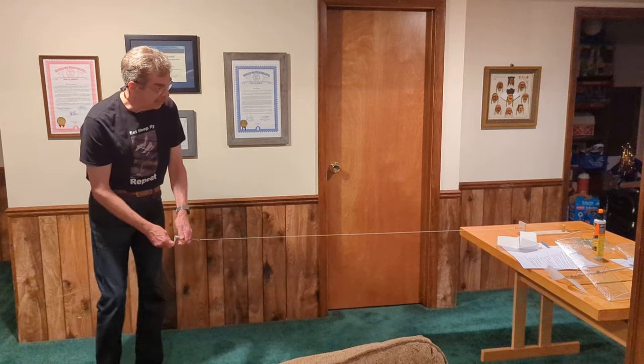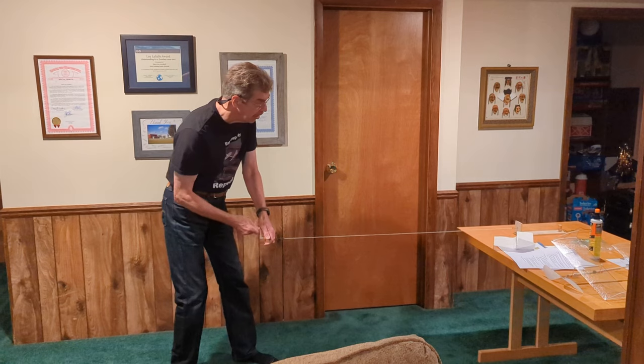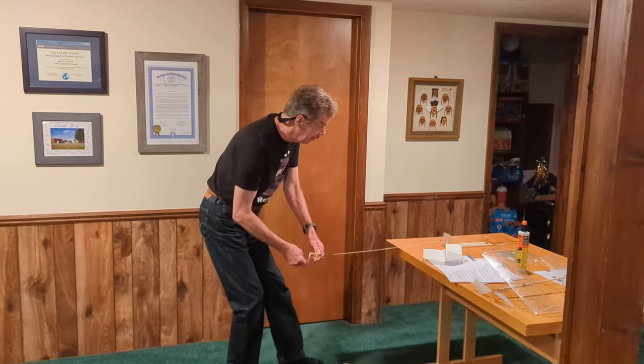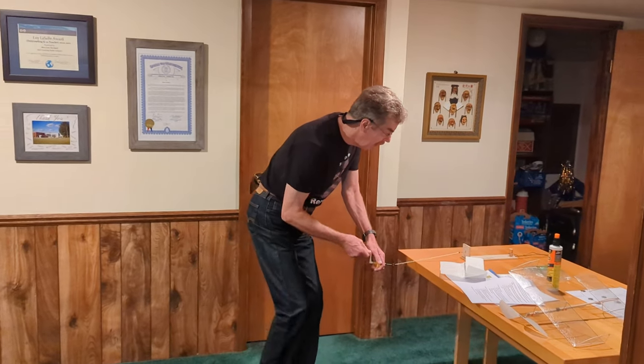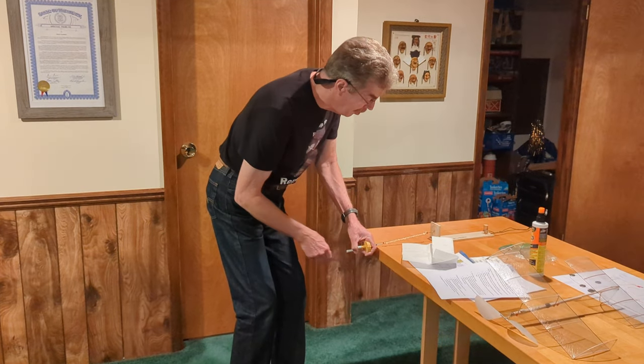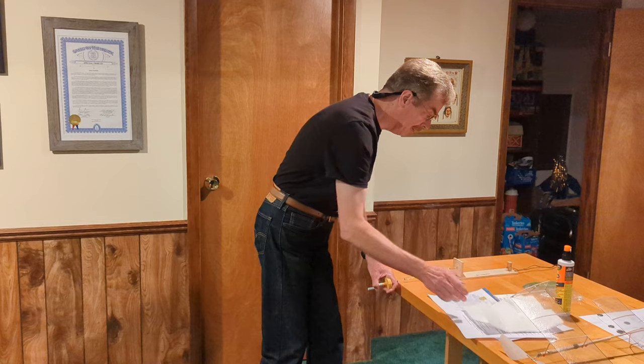Reading the torque meter as I walk in: 0.7 ... 0.8 ... 0.9 ... 0.95 ... 1.0 ... 1.1 ... 1.2 ... 1.25. That's a complete winding. You saw how I slowed down. You have three non-linear processes to keep track of while winding: the rate of the winder crank turning, the rate of walking in, and the rate of torque meter increase. After eight or ten times practicing this, you should be pretty good.